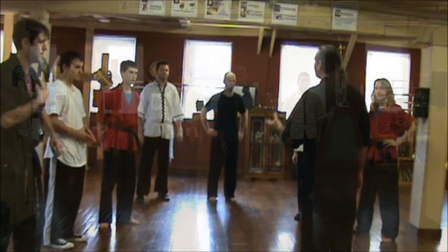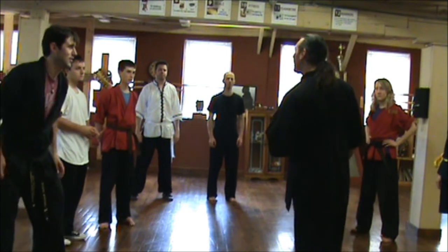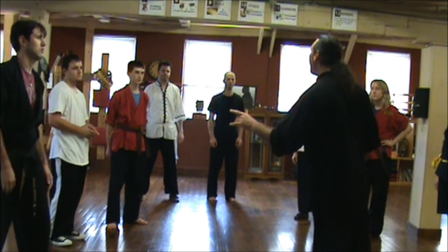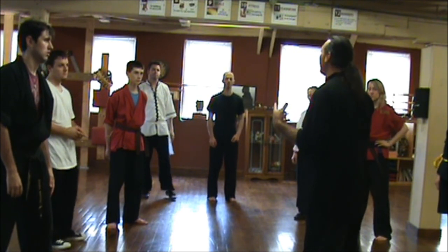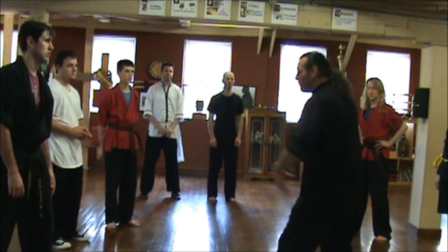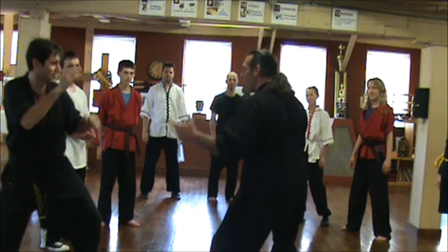My job is to protect my centerline and attack my opponent's centerline — or disrupt it. When I disrupt his centerline, I'm taking his balance. When I protect my centerline, I'm gaining and maintaining my balance. Now balance doesn't mean rigidness — balance means flow. I can move, I can do whatever I want. My centerline's balanced, and it doesn't matter what he does.